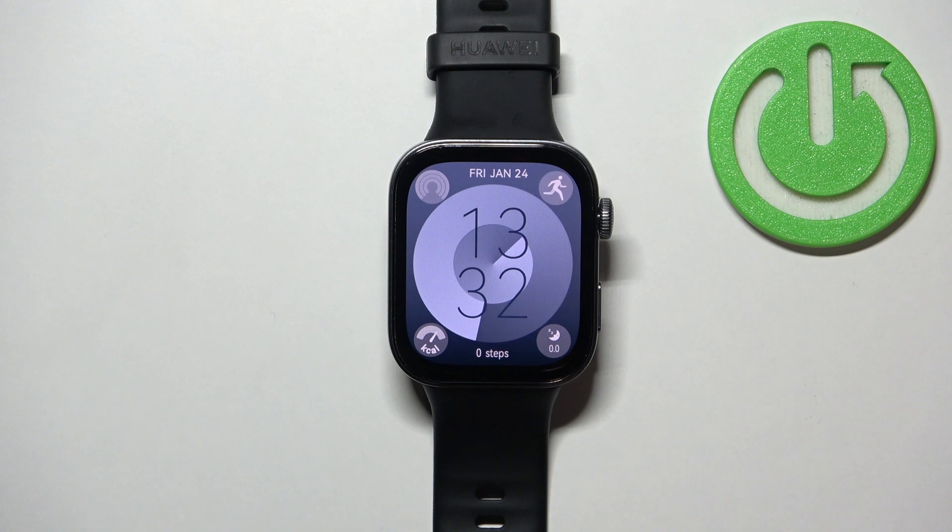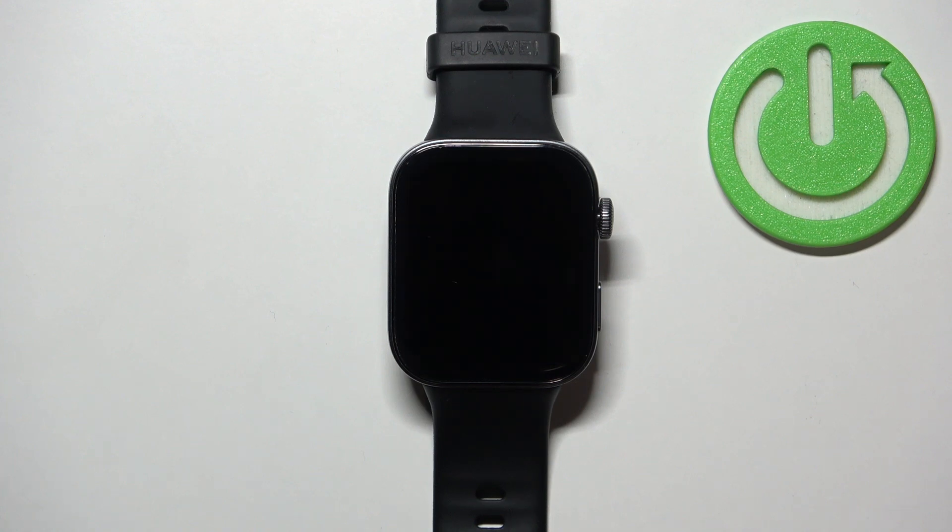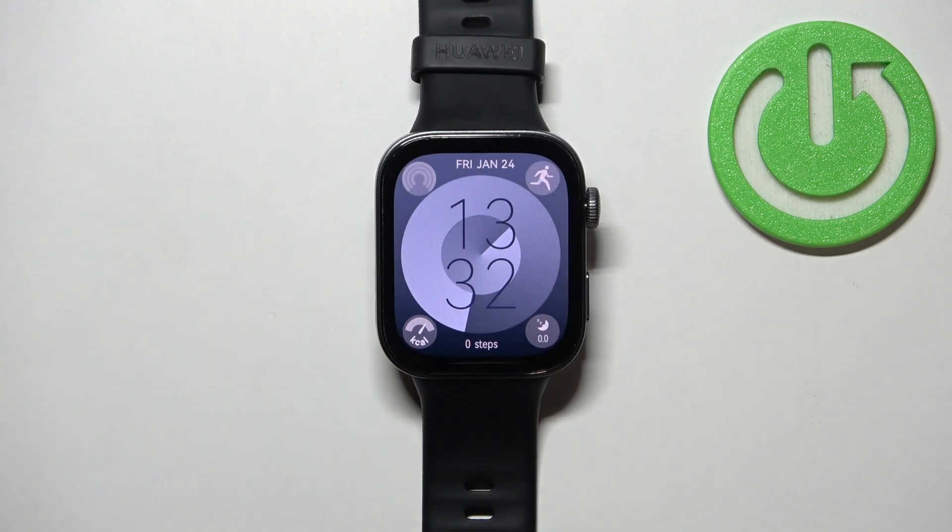For some reason it didn't display anything during the reboot process. Usually the watch displays a logo or something like that, but this one doesn't do it. But that's how it works — you basically press and hold the crown button, when the screen turns off you can release it and then wait until it's done rebooting. And that's how you force restart this watch.